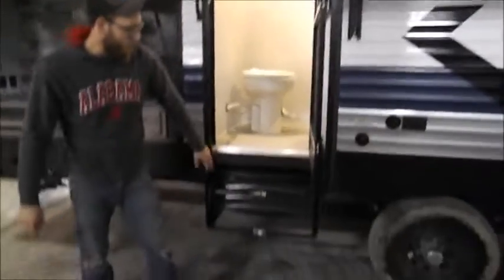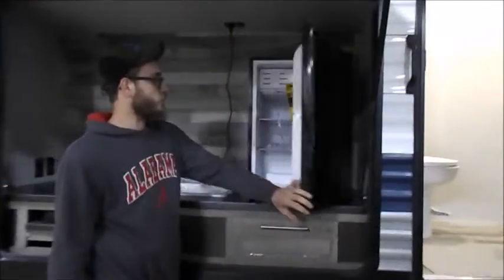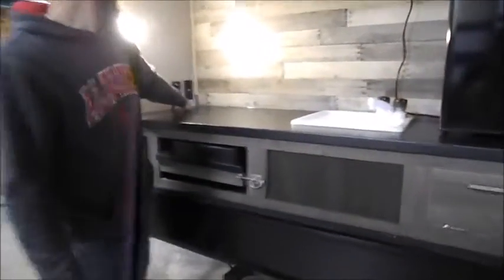Then you've got your foldable steps here. Another door. Then your outside kitchen — this is a 110 fridge, so it does have to be plugged into shore power to work. Then you've got a light over here and a 110 plug.